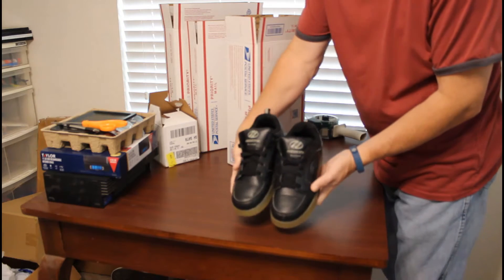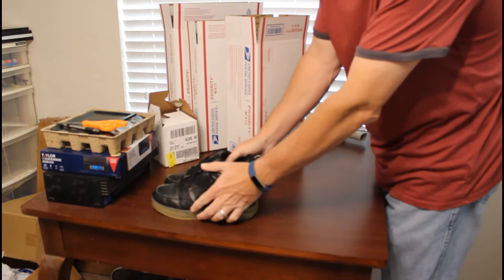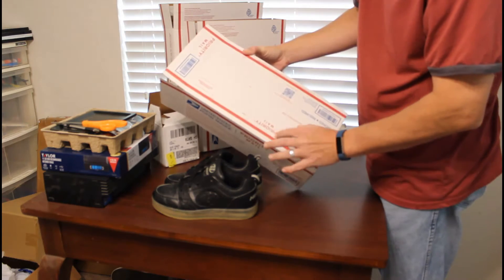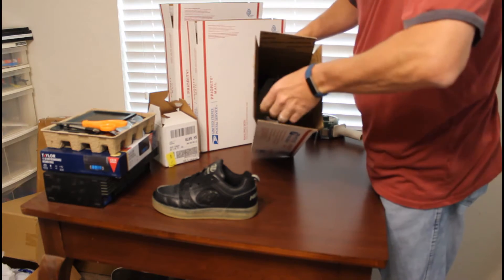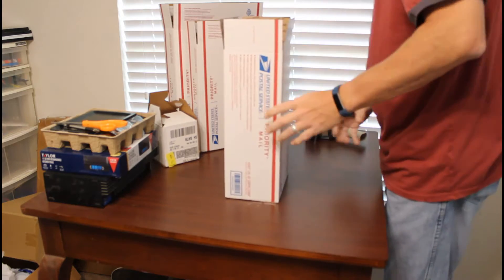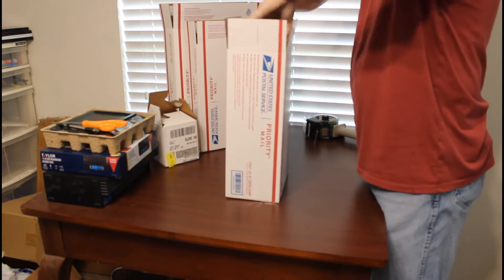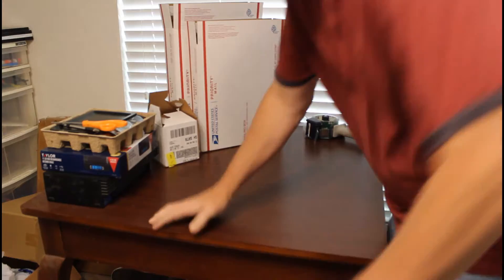The first thing we have is this pair of Heelys — one wheel on the bottom, lights on the side. I've shown quite a few pairs of shoes, so I'm going to make this pretty cut and dry. It's a priority mail shoe box, you can get this free on the post office website. A piece of packing paper in the bottom, the first shoe goes in, then the next shoe. Take another piece of packing paper, drop it in the top, tape up the box, and we're done with the shoes.